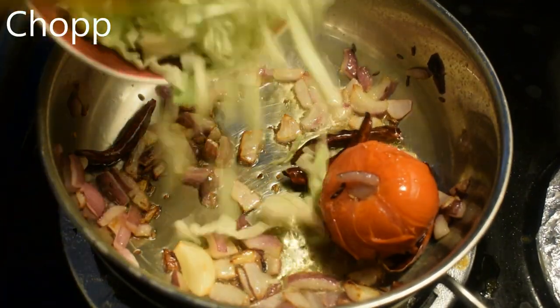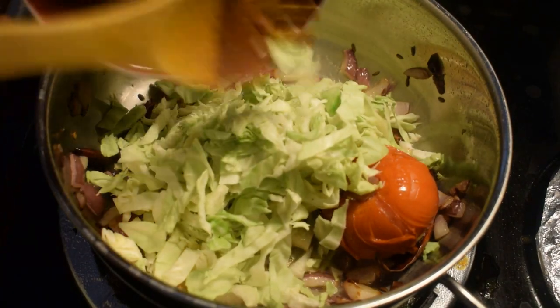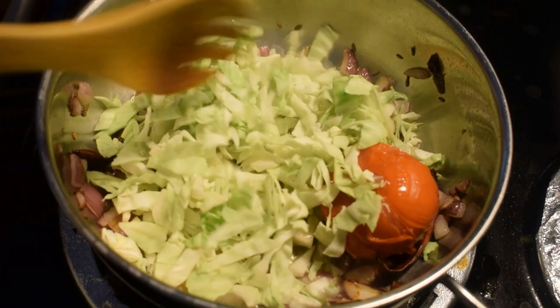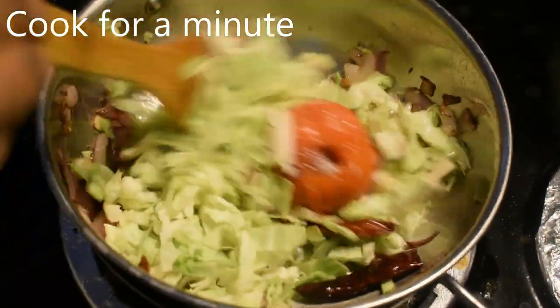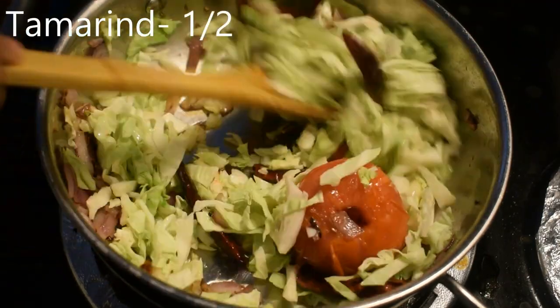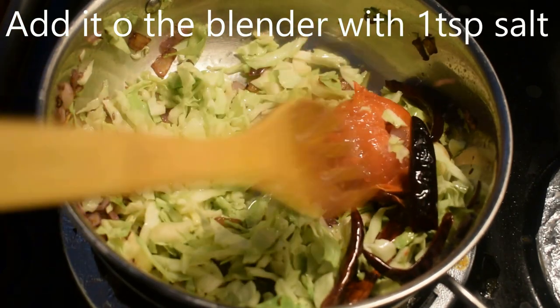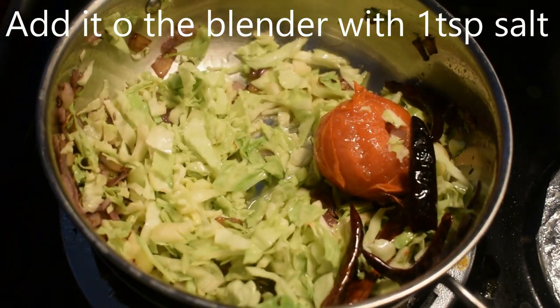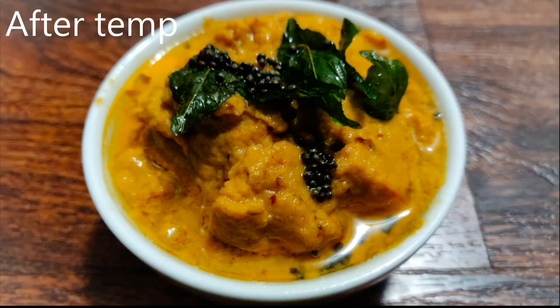Add 200 grams of flour to the dough and cook it. Add 100 grams more dough. Add 1 teaspoon of flour to the dough. Add a half of the dough to the dough. Add a cup of sauce and mix it with a good taste. Add 1 teaspoon of tea and add a cup of cabbage chutney.